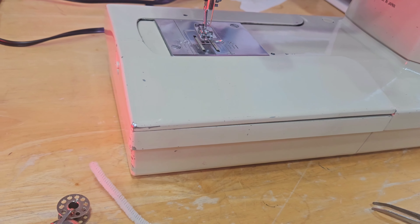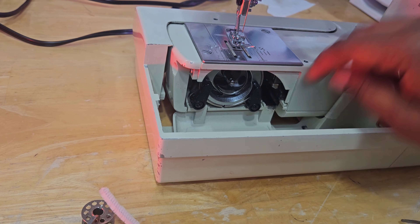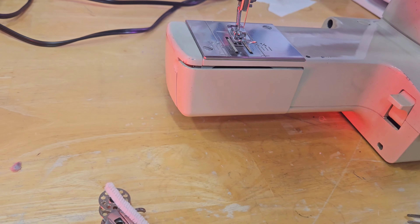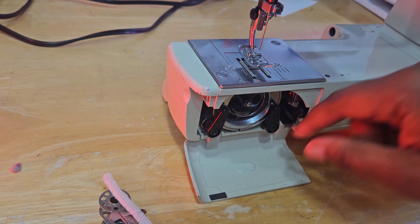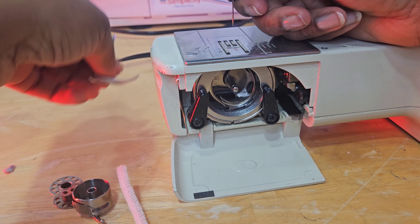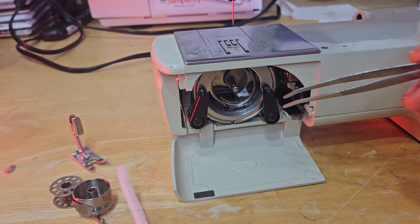We're going to go ahead and remove everything so we can get to the shuttle area. There's a button back here — slide this off. Remove your bobbin carrier out — this is the shuttle area. I'm also going to take my presser foot off. It's important to clean this area because it should be kept free of dust, any lint, and any tangled thread that could arise whenever you have a bird's nest.